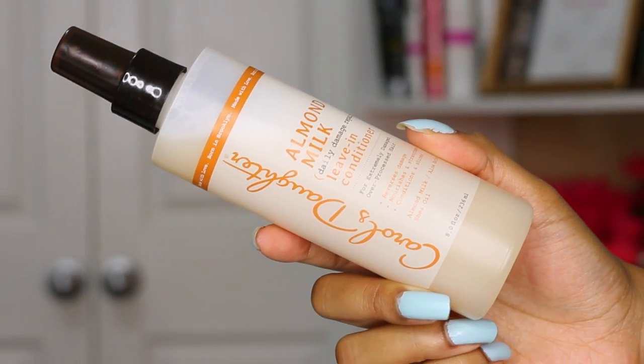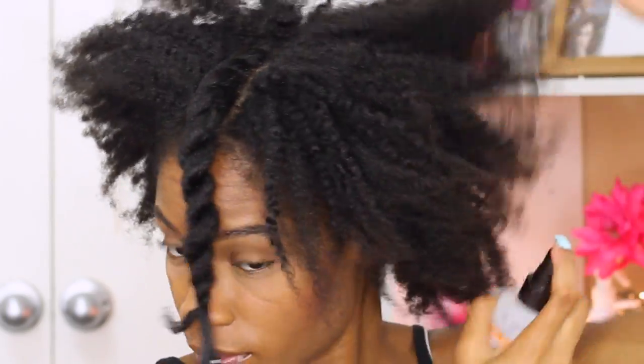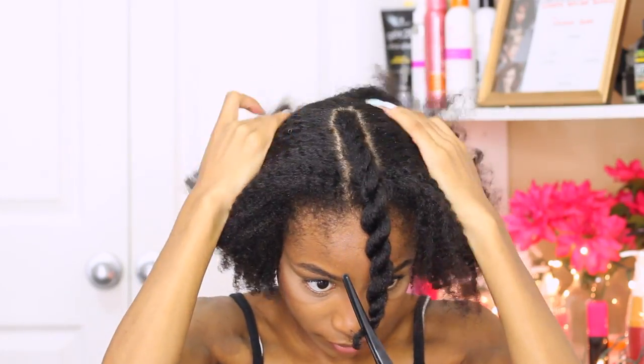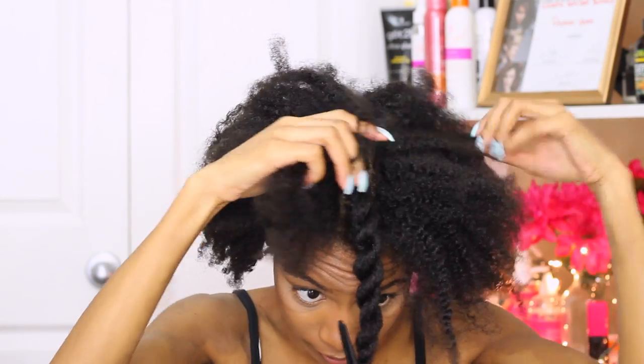Our leave out is complete. I'm just going to go ahead and grab some leave-in conditioner to spray onto the rest of my hair. I just want my hair to be nice and manageable and moist — not super soaking wet or damp, just enough to be able to work through my hair.